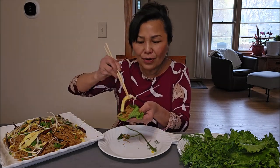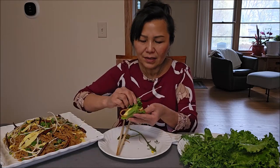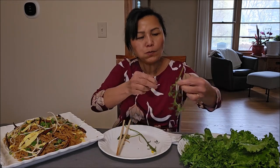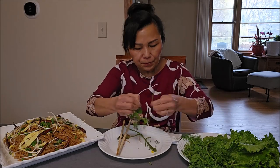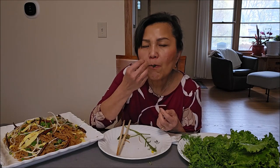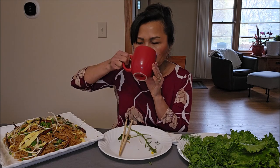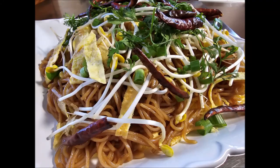Very delicious. The noodle is so nice. Very delicious. Well, thank you for watching me today making the very popular and delicious Lao fried noodle. We'll see you next time. Bye-bye.